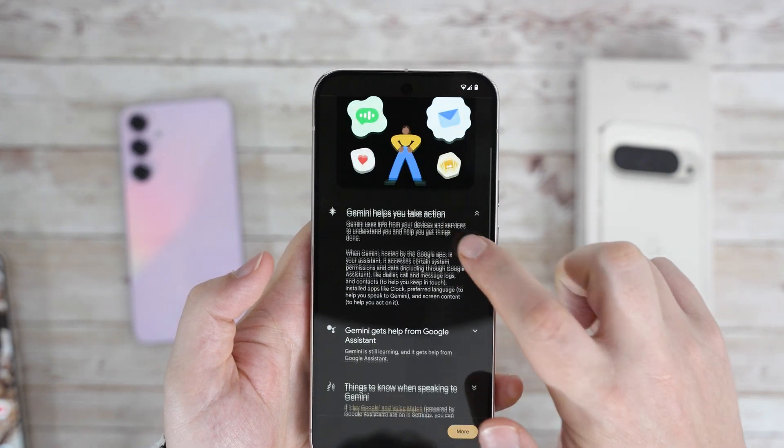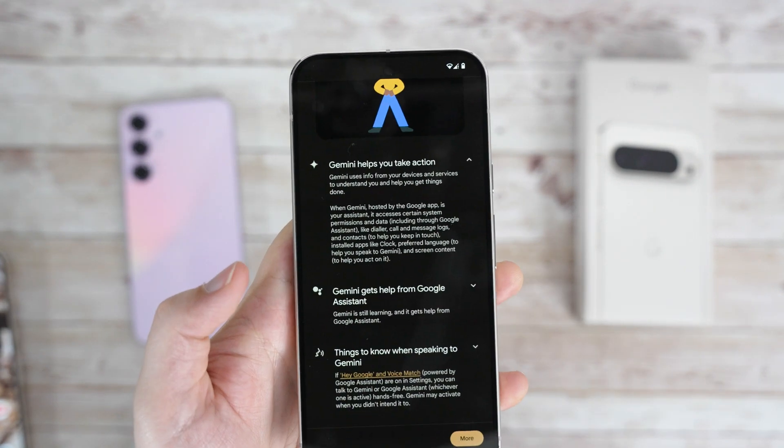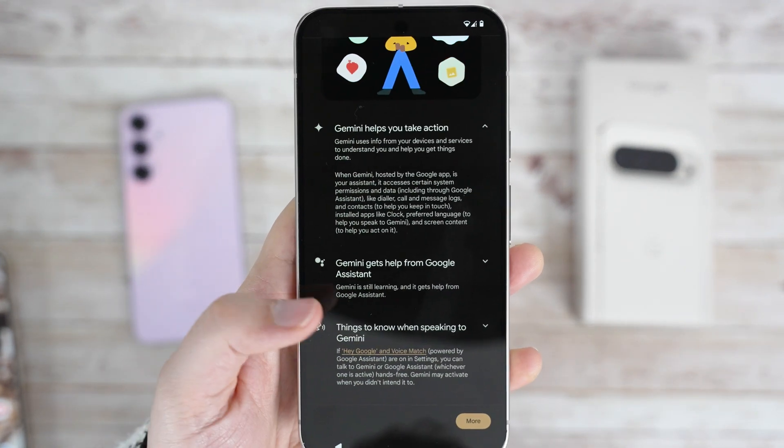In today's video, we'll go through the setup experience, software, and touch on some AI features as we go.